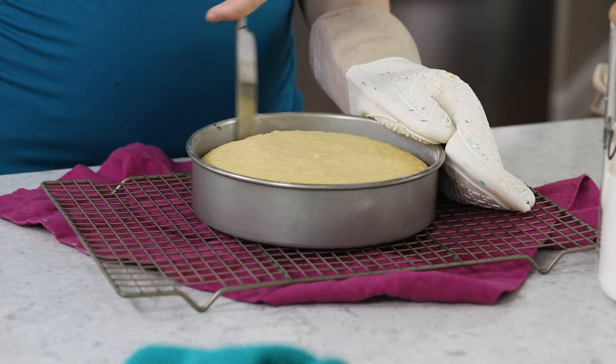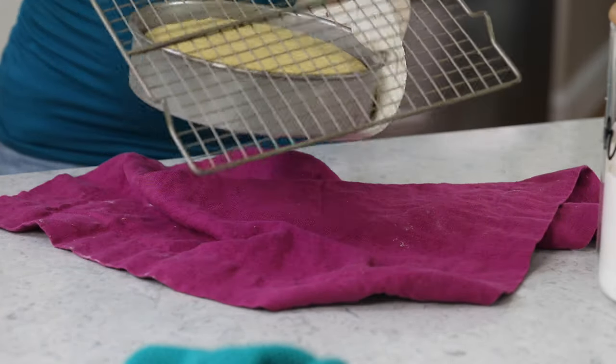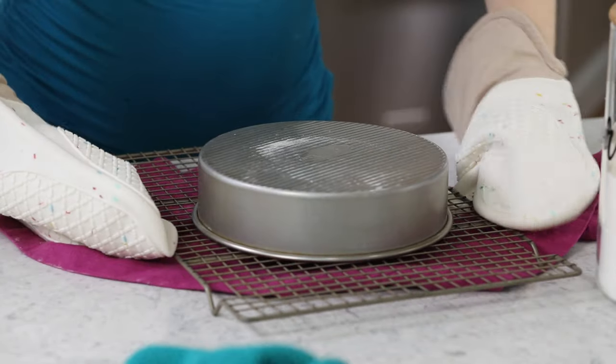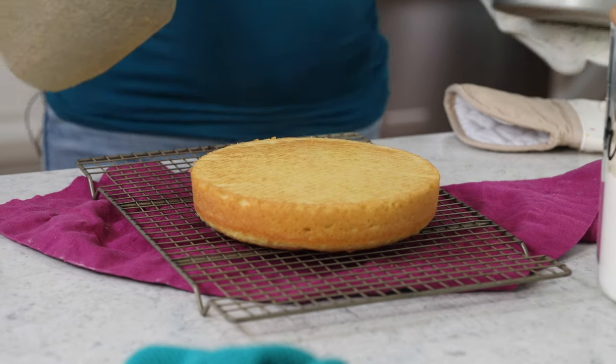On that note, if your recipe tells you to let the cake sit for 10 or 15 minutes and then flip it out of the pan, you should really follow those instructions. Don't leave it in the pan longer, because it is going to continue baking in that pan. Flip it out according to the time mentioned, and that is going to help keep your cake from overbaking and being dry.